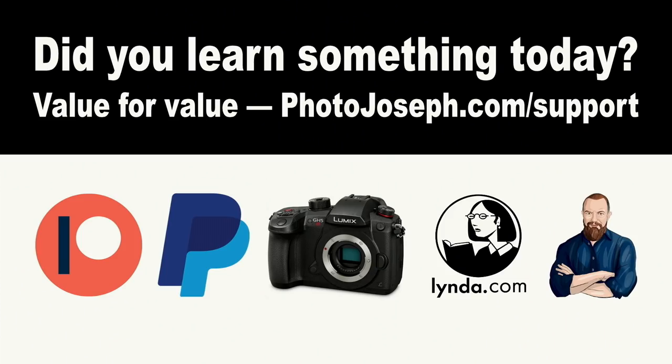Before we get into the audio comparison, I want to remind you that this show operates on a value-for-value proposition. If you've learned something today, I'd appreciate it if you consider putting some value back in by going to photojoseph.com/support. As a member of photojoseph.com, you have access to unlimited streaming of all the live training, discounts in the store, the business interviews, and a private Facebook group where members can communicate with a smaller group and with me directly.